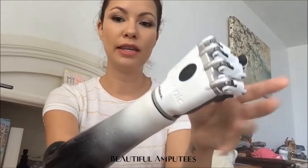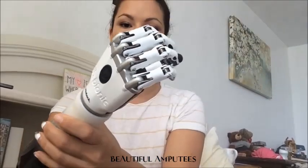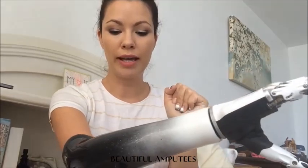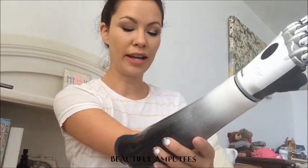So the hand that I went with is the B-Bionic. So you can see that here. It's the B-Bionic hand and I'm able to do different hand grips. So how I'm capable of doing that is there are sensors — there's one on the right side here, and there's one on the left side on the inside.